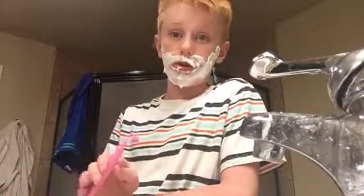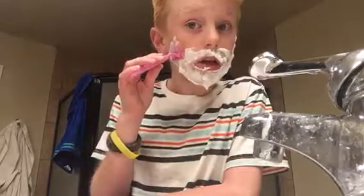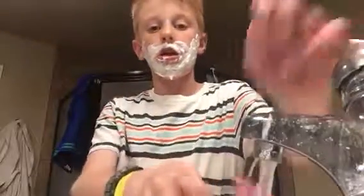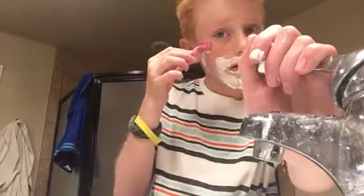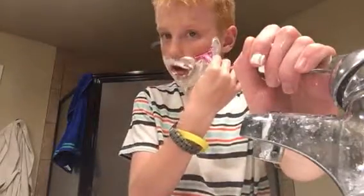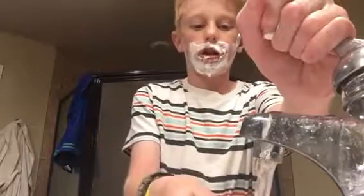Go slowly like that and it should come off slowly. Once you have a lot of shaving cream built up - about a little bit more than that - then you need to wash it off with water.